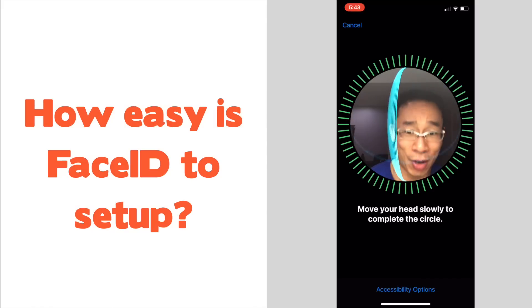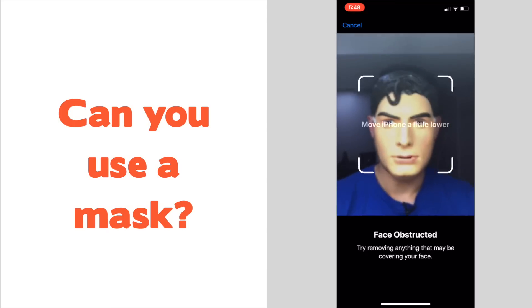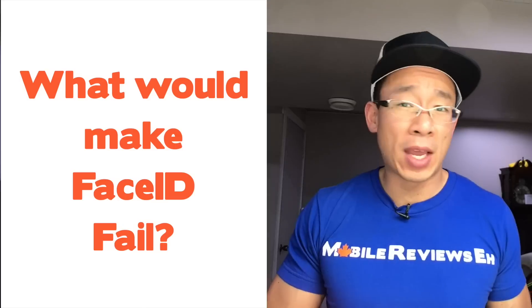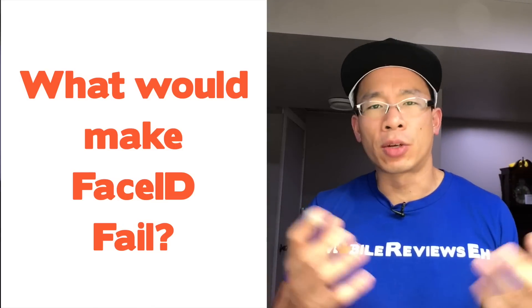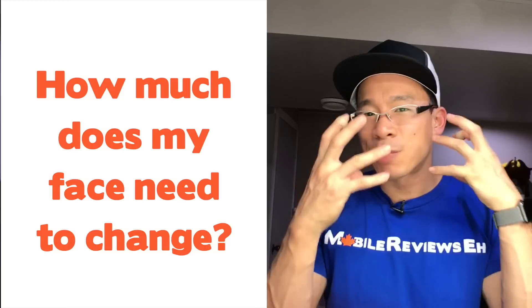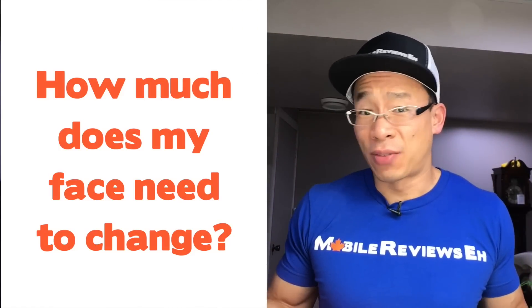For me, the questions I had were: how easy is it to set up, could you set it up with a mask on, and how much would it take for Face ID to fail? Apple goes through a lot of detail in their keynote expressing there's a 1 in 1 million chance that somebody with the same facial features might unlock your phone. But how much does my face have to change for Face ID to fail?